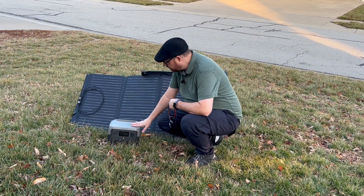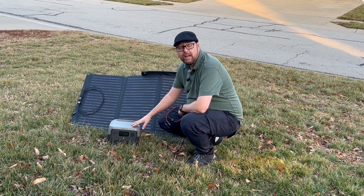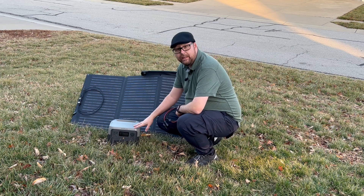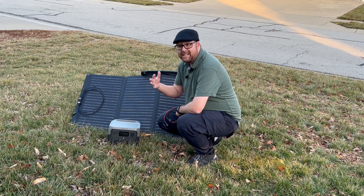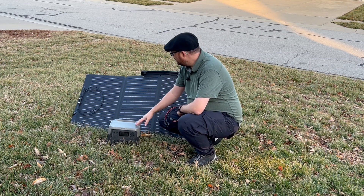I have here the combo of the River 2 Max. This has 512 watt hours of power and has a built-in LFP battery with 3,000-plus life cycles before it starts degrading. If you use it every single day from zero to 100, that's almost 10 years of battery life.